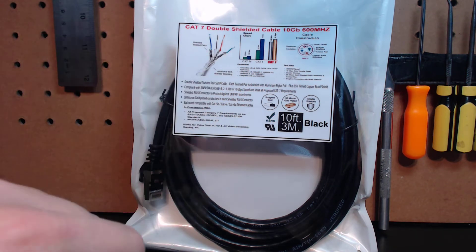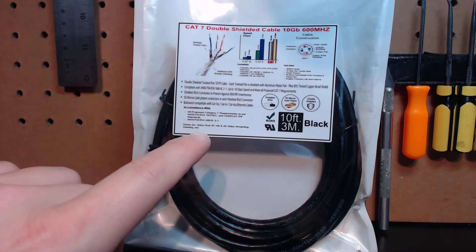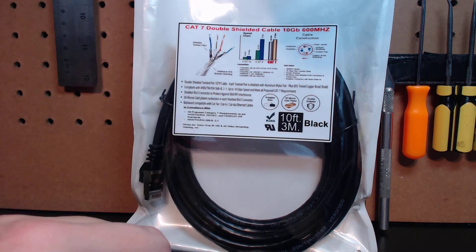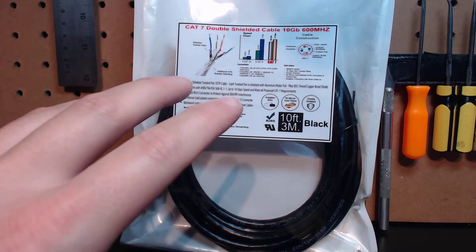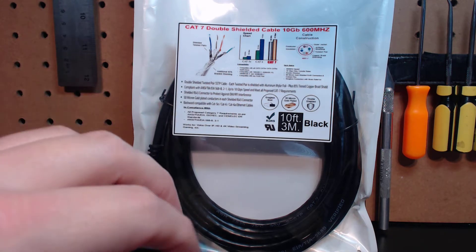Hey guys, it's Vince. Today in this video, we're going to be discussing another new cable in my long list in my arsenal in order to provide you the most stable system possible. Ever since I've released my Ethernet Smoothstepper turnkey solution, I've had many questions from potential clients on what cable is best suited for Ethernet-based controllers.